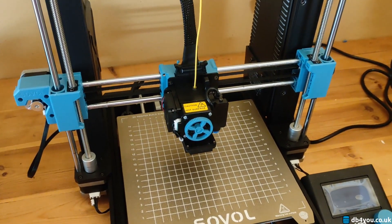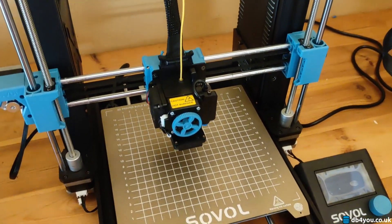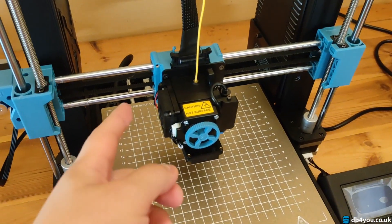After using the Sovel SV06, I have only two complaints, really. First of all, it's this.